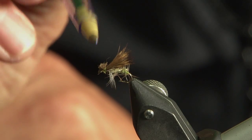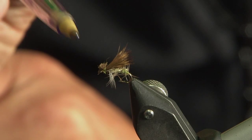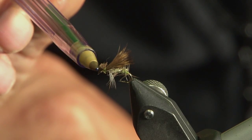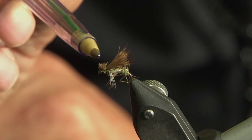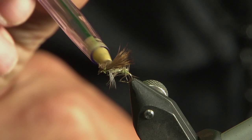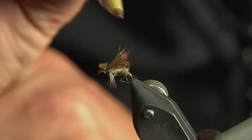But the key thing for me is this little post. When you're seeing fish rising in calm water, cast this fly two or three feet away from that fish and strip it back. Because this little post here creates a V, pushing water to either side, and it's this that will often draw a fish to take. So the fish will find your fly.